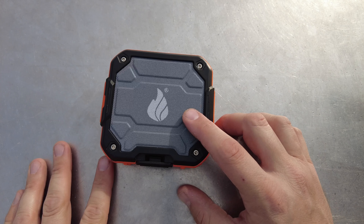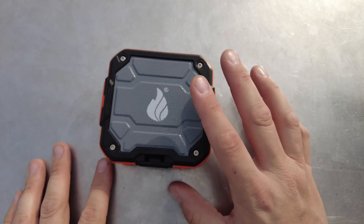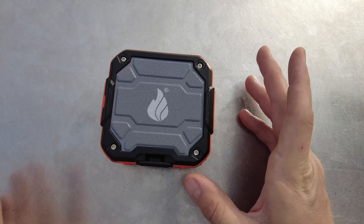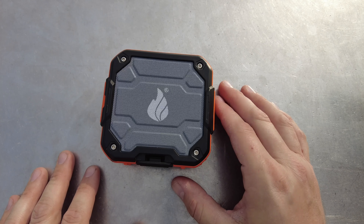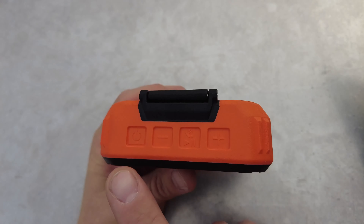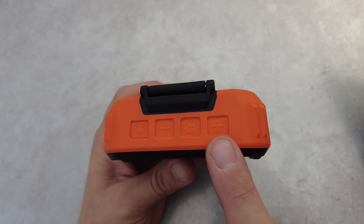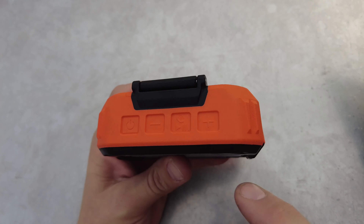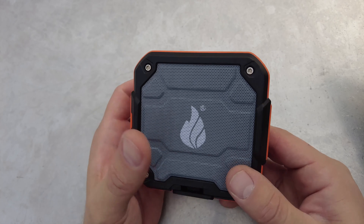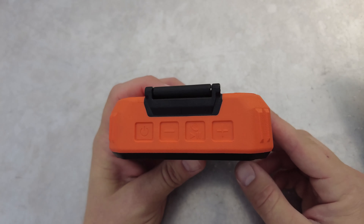The speaker does have an energy saving feature that after 10 minutes of inactivity it automatically powers off, so it just doesn't stay on and go dead if you forget to press play or connect your device to it. It does have 4 buttons up top: the power button, the volume down and volume up button, along with the play and pause button. And since it has the built-in speakerphone, you can use the play and pause button to answer your phone call.